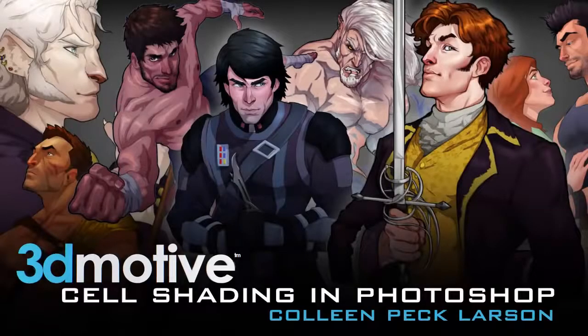Hey everyone, my name is Colleen Peck-Larsen with 3D Motive, and in this course I'll be showing you some basic Photoshop principles that can speed up your workflow and also allow you to create high quality character artwork.